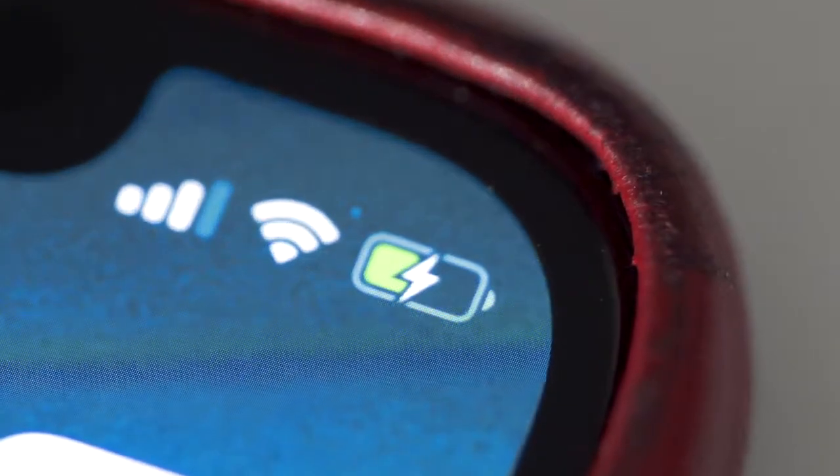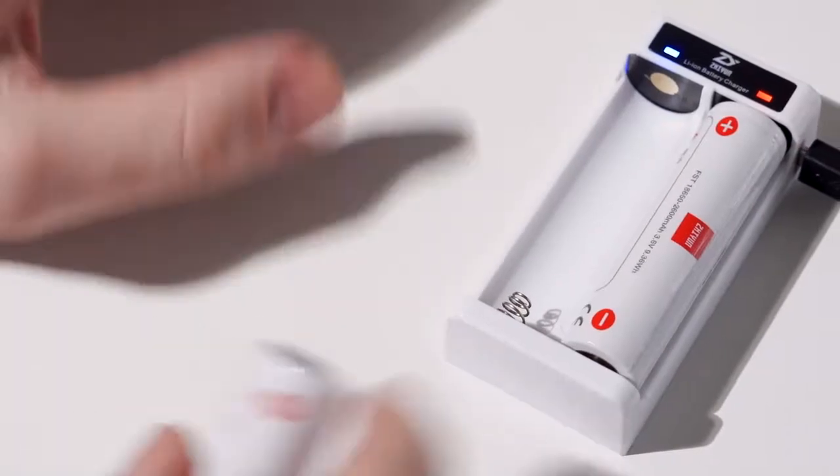Firmware updates may show up in the app even if the app itself hasn't been updated. Before you start, you want to make sure that both your phone and your Weevil have over 30% battery life to prevent any sort of issues. Also, make sure that both Wi-Fi and Bluetooth are turned on. Now, let's start.